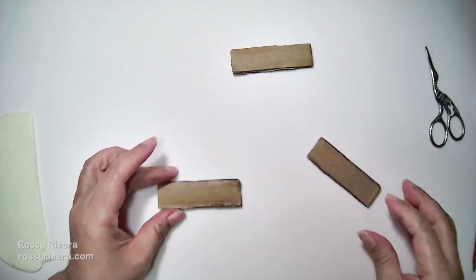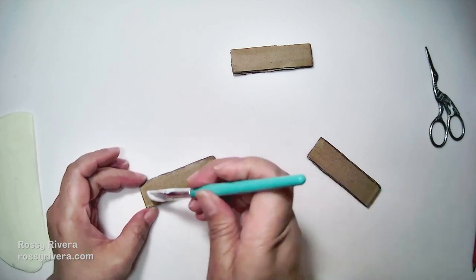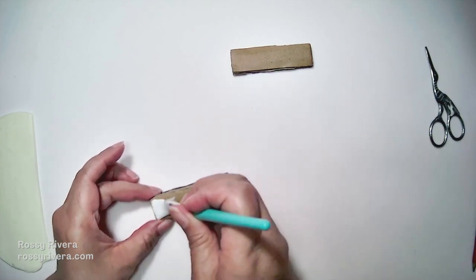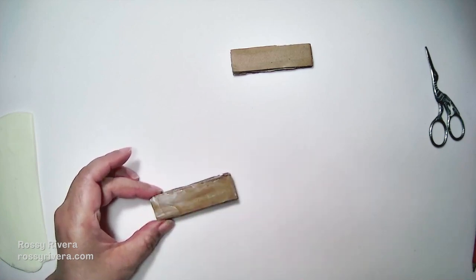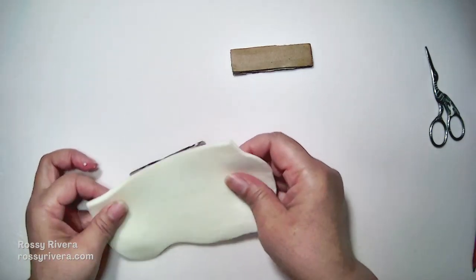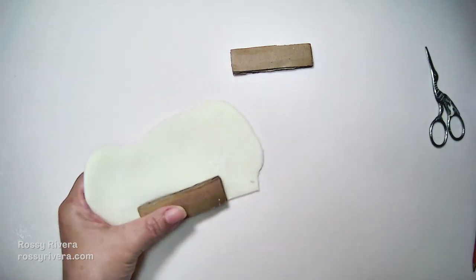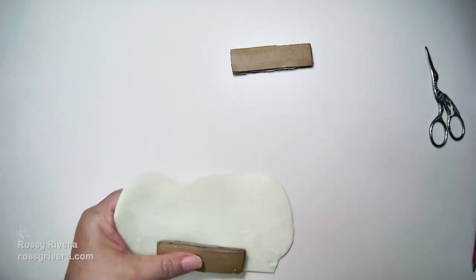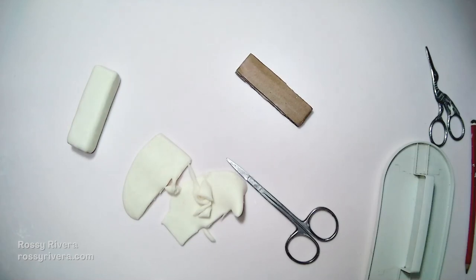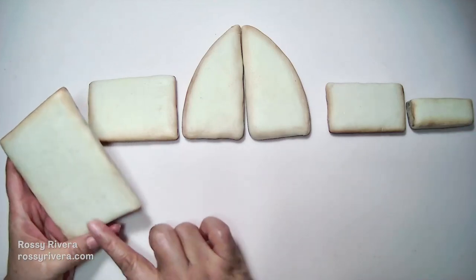I'm just updating the template here — instead of three pieces we're only going to need two, so the template you get will definitely be up to date. We're going to do the same thing here: get two of these cardboard pieces together just so it's thicker, wrap clay around all of it, remembering to add glue to the edges and the other side as we go along. Once we're done it's going to look like this — again, just remember to smooth everything down and add the shading, and once we have all of them ready they're going to look like this.